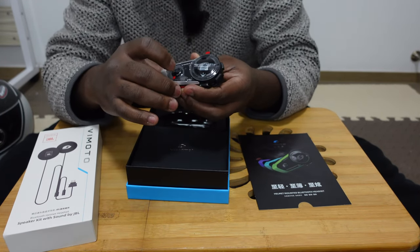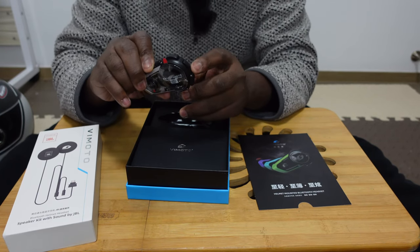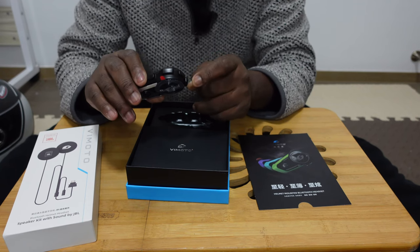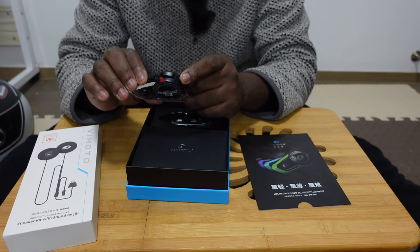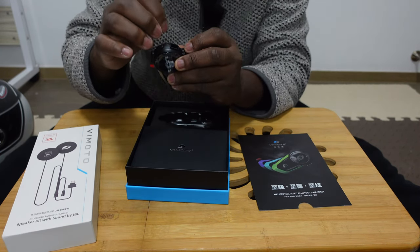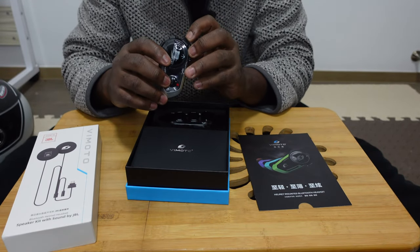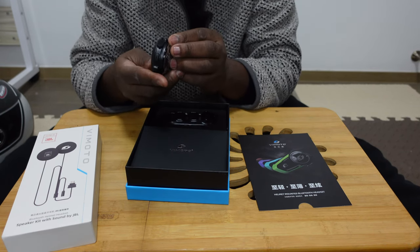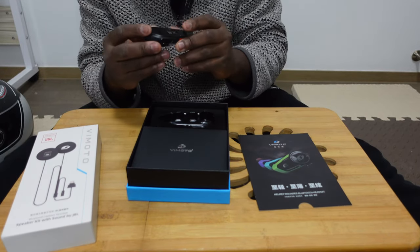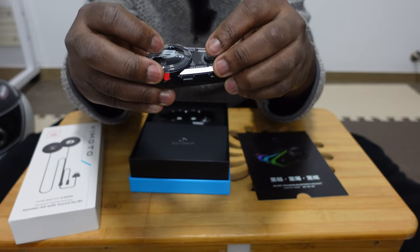The buttons are essentially the same — you have the big button, the walkie-talkie button, plus and minus for volume controls. There is also a new mic button introduced in the newer versions, which lets you engage Siri or voice commands for your mobile phone or other devices. When you pull this tab open, instead of a mini USB like before, it is now USB Type-C — a really good thing, so you don't have to hunt for charging cables. Below there you have the connection for the earphones, which I'll show in a little bit. Overall, quite similar in design but a little different and lighter.